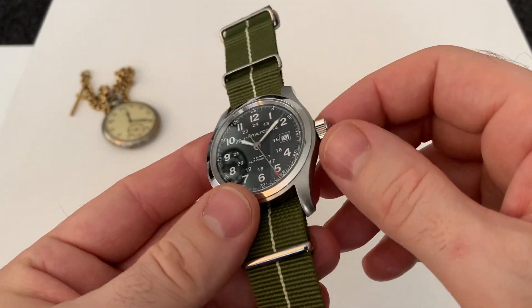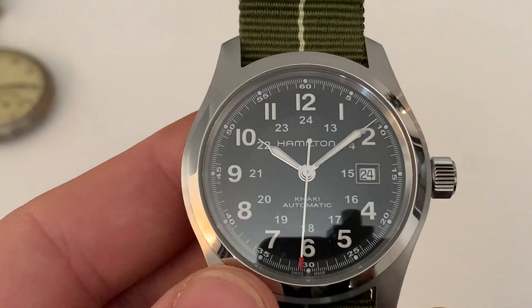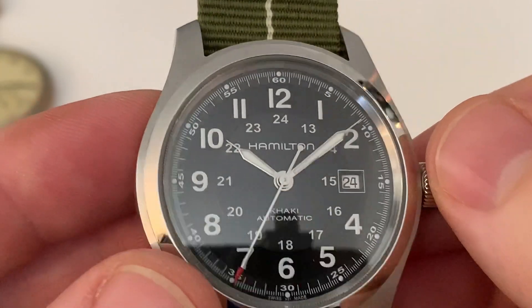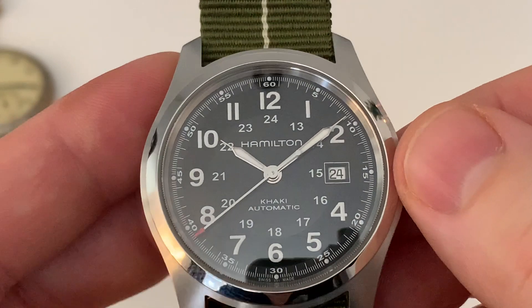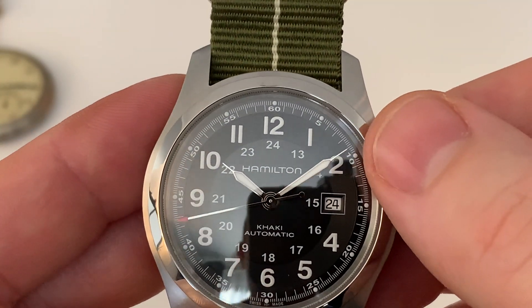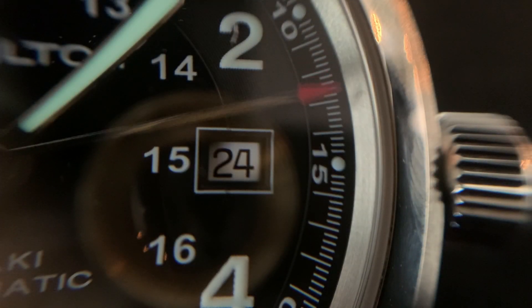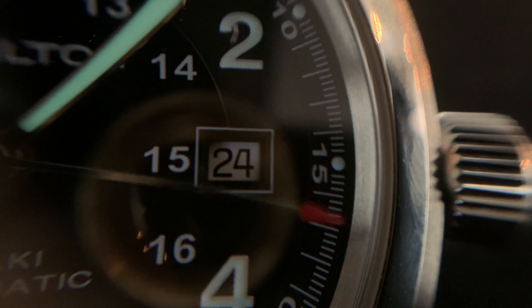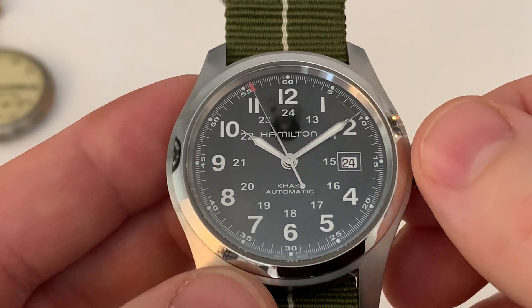It's a field style watch. Zooming into the dial, it's got a relatively interesting dial. We have the cathedral style hands — I like the fact they go all the way out to the minute track. I like this red tip on the end of the second hand. You also have on this the 24-hour indices in the centre and where the normal hour markers are on the side.